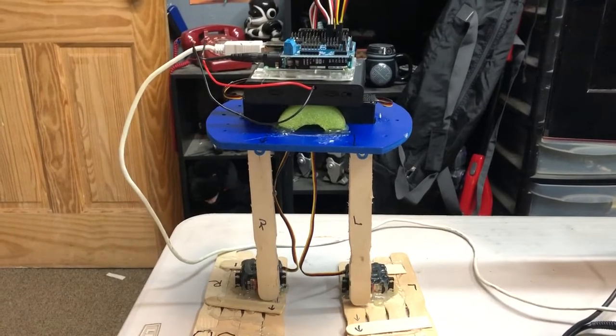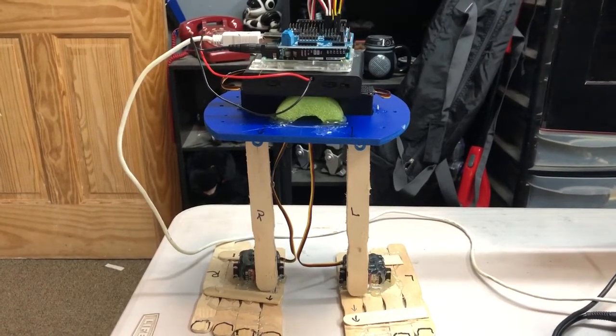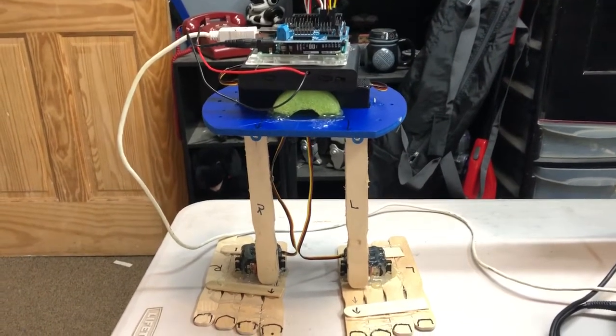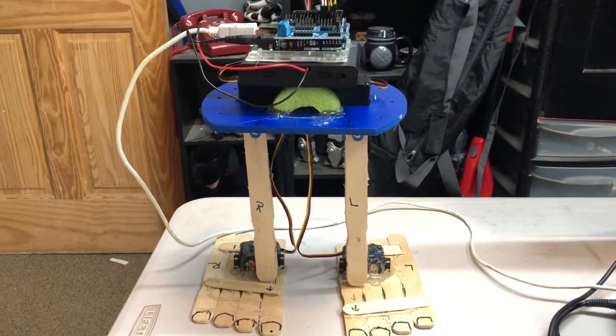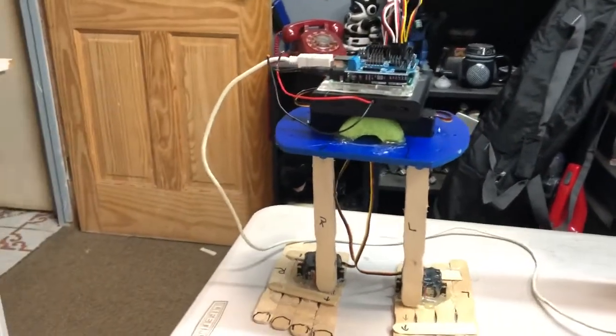It's having trouble because the code only executes properly when it's plugged into a high amperage power source like a charger. Right now I cannot run it on the batteries that are inside, so I'm just going to run it by the cable.